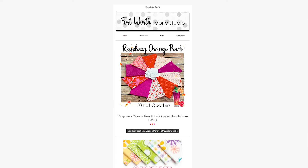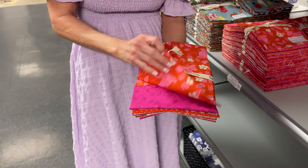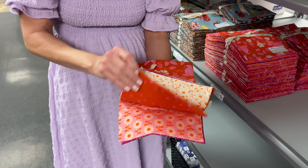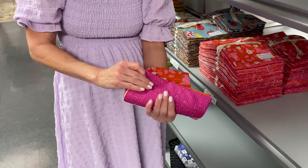The first thing we want to talk about is the Friday bundle. I picked this one out again this week for you guys. This is the Raspberry Orange Punch Bundle. We've got oranges and pinks — it's supposed to look like raspberries and oranges. There's a lot of Ruby Star Society prints in here. The price on this bundle is $36.96. It's bright and cheerful for springtime.